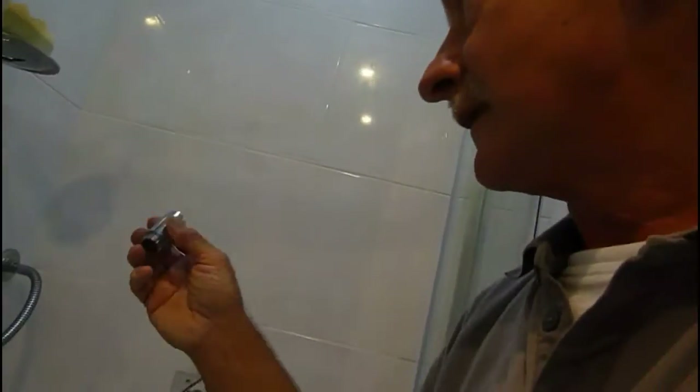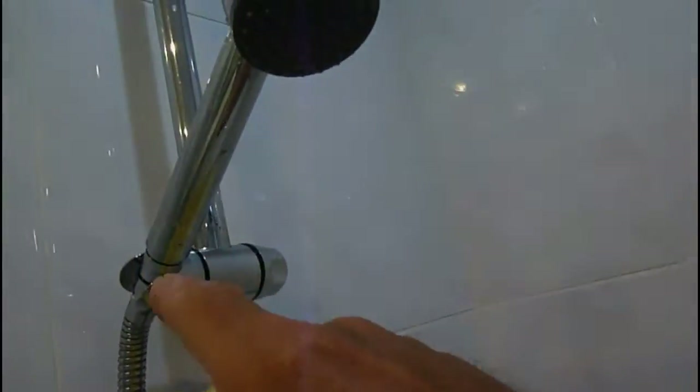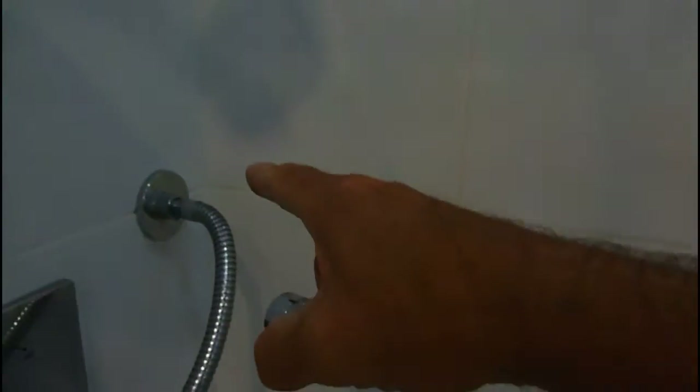Now it does say it must be fitted on the hose end, and not on the shower head end - it doesn't go there, it goes here. So I'll just show you how to do it. It's fairly easy - I'll just get my tools and show you.